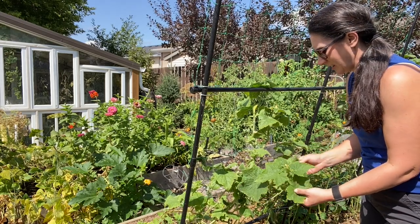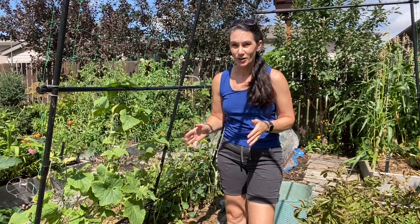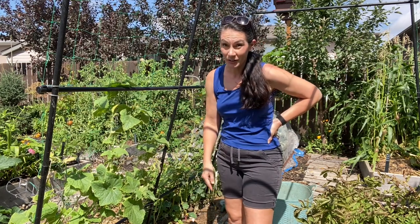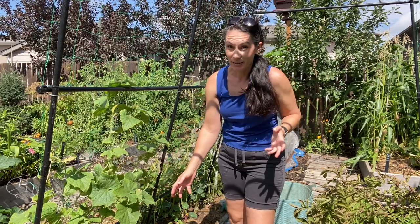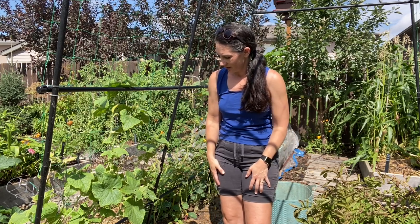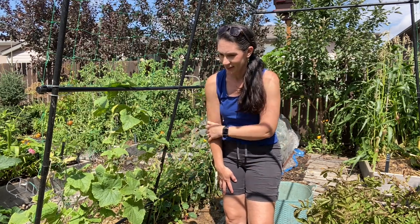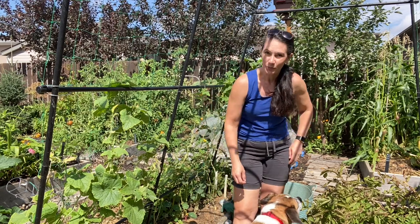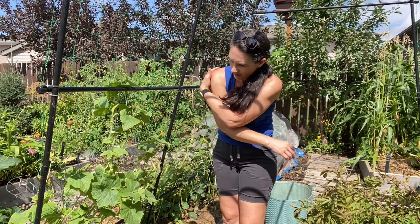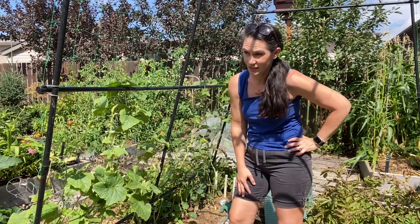These are the healthiest cucumbers in a lot all summer. Hey there, Prayer Plant Girl here. I came out here with the intention of pulling out my sick, horde-looking cucumbers and pulling out this trellis and harvesting some potatoes - kind of freeing up some space here to get some other things planted. But the cucumbers look better than they've looked all summer. So do I leave them and try and get a decent harvest out of them yet?